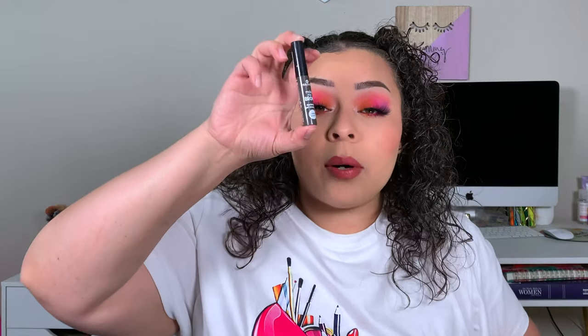I'm not even sure what this black dot is right there. Set the brows — Essence Make Me Brow. I'm feeling myself already.